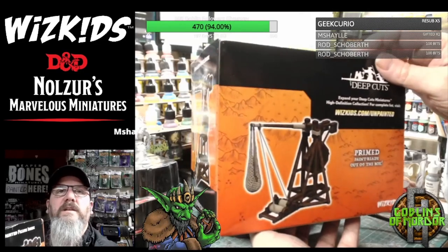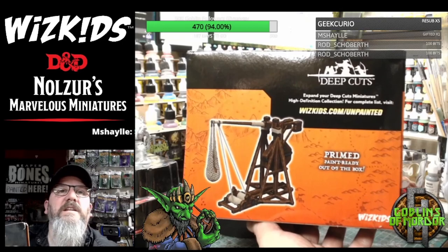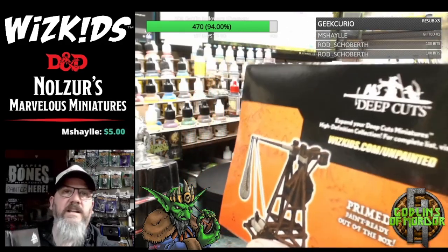I will be doing little paints of all of these each week. They're absolutely fantastic for scenery and dioramas and all that type of stuff. Let's get this one out of the box just so I can show you what we're up to.